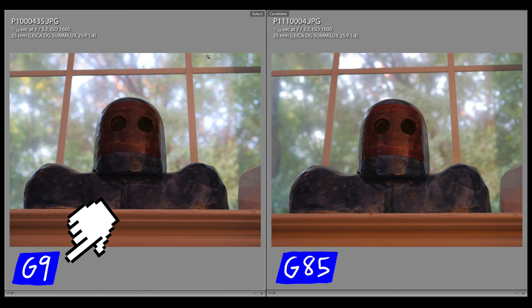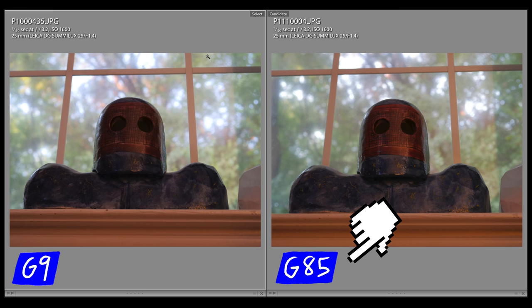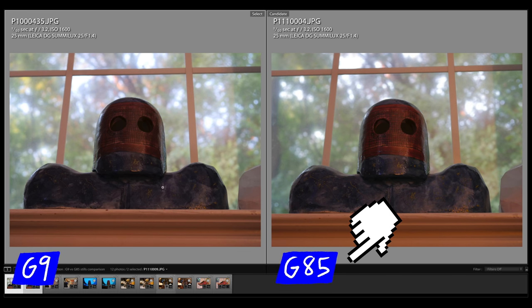On the left we have the Panasonic G9 and on the right we have the Panasonic G85. All these samples are JPEGs straight out of the camera — I didn't do any post-processing on any of these.